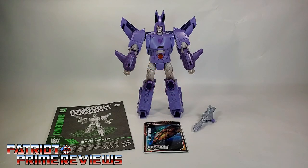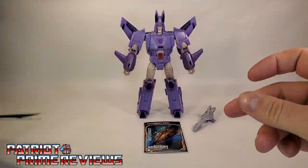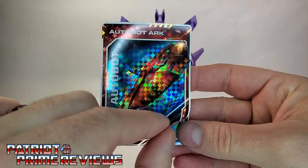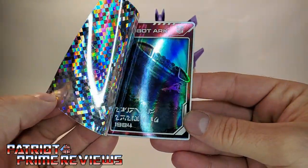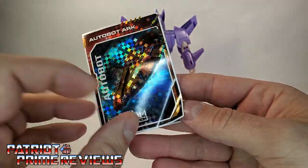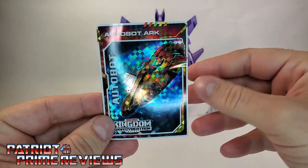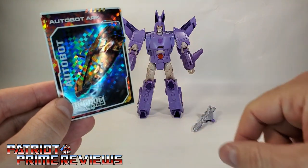Once you get Cyclonus all opened up and out of his packaging, he does come with a sheet of instructions. These are very well illustrated and very easy to follow. He also comes with a trading card — this one is the Autobot Ark on that nice holographic backing. It's a sticker: you peel off the front, which features the Ark flying through space, to reveal the Ark crashed into the side of Mount St. Hillary — at least I think that's what it's going to be called in this new fiction. I love the fact we're getting cards now, but I wish we got cards showing the artwork from the package of the figure we bought. Maybe Combiner Wars did that — I miss that. These are cool, but I want some cards of the awesome artwork on the package.